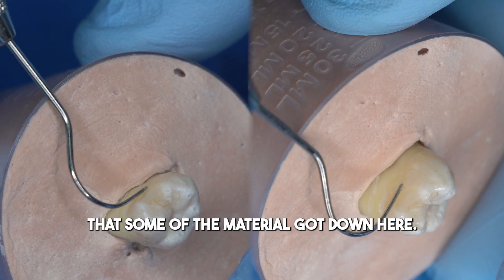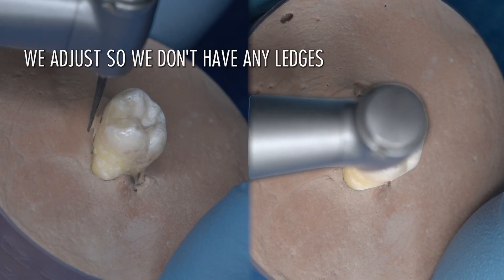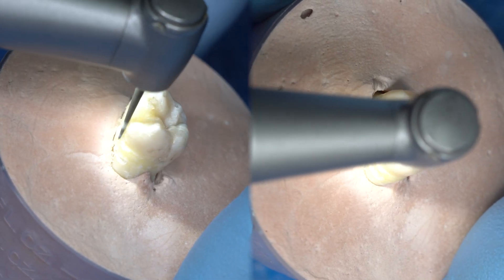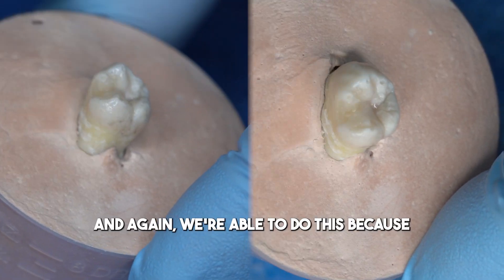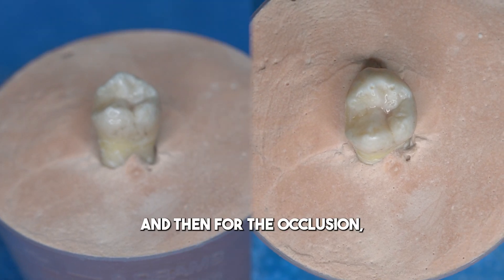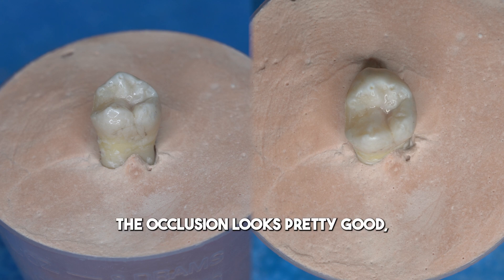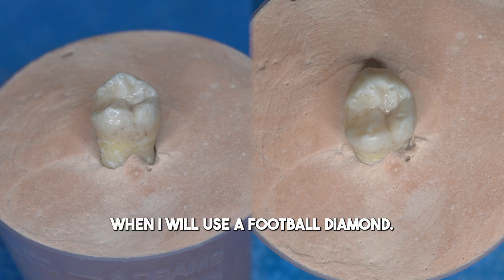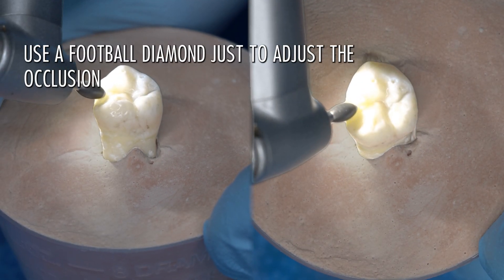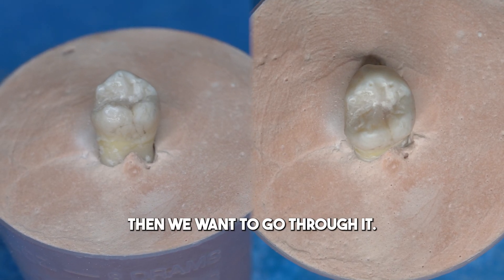There's a little bit of a lip where some material got down here. I'm going to turn off the water, since a lot of times I will do the polishing without water. We're able to do this because we don't have a tooth over here. For the occlusion, it looks pretty good but it's likely a little bit high, so that's when I'll use a football diamond and come along here.